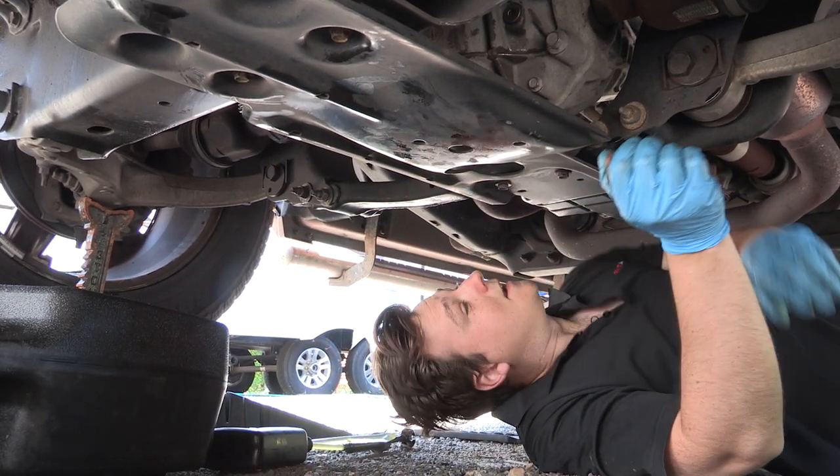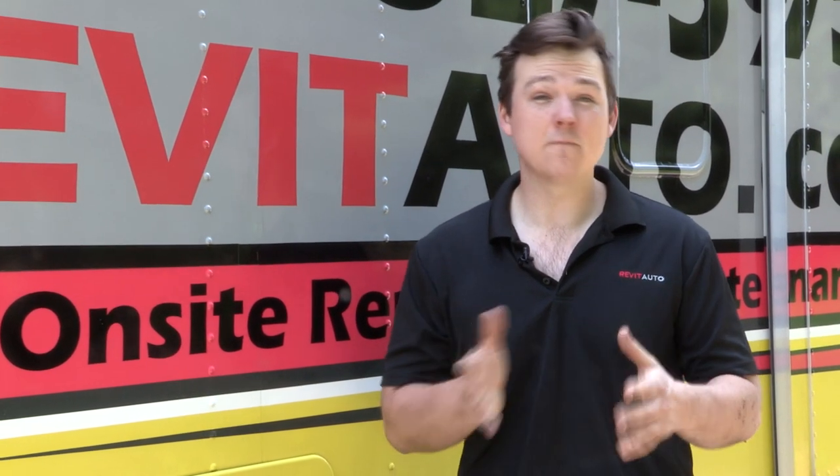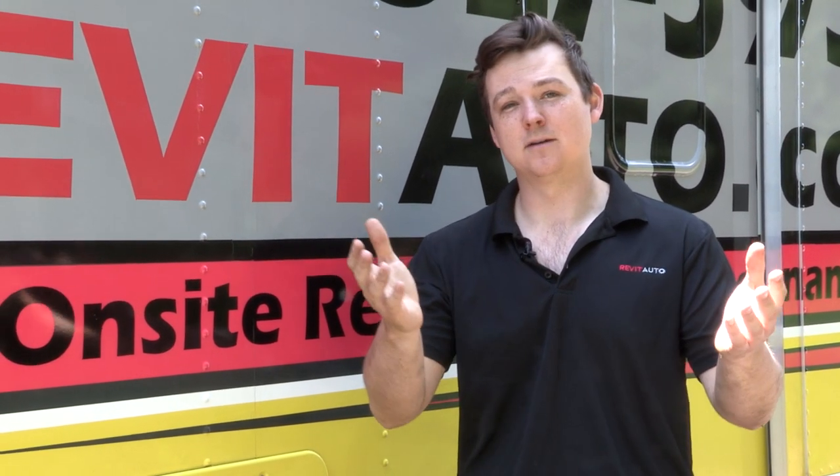That's it. Thanks for watching our video on how to service your Ram 1500. We hope it really helped you save a couple bucks and learn a few things too. If you liked this video and want to see more Ram 1500 ones, be sure to hit that like and smash the subscribe button. I'm Blair with Revit Auto, and as always, happy motoring.